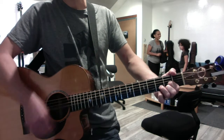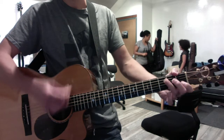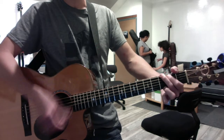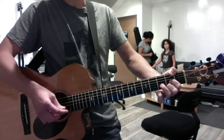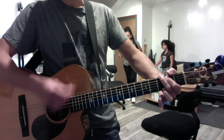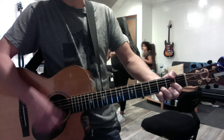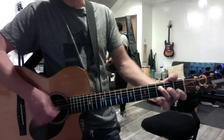For the 'called love' section, do the same pattern on G. Then C, C, G, G — down, up, down, up, down, up, down, up, down, up. Then the third time you start the same way, and then you go F, F, G, G.